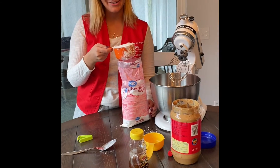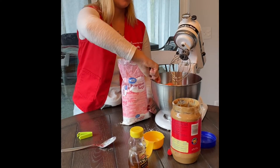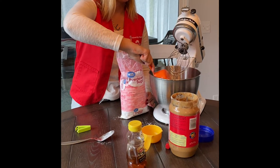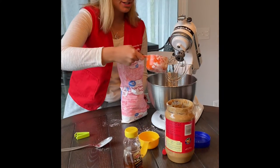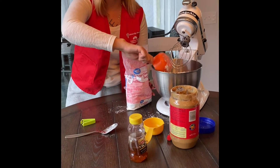The first thing you're going to do is add two cups of powdered sugar. So there's one, and then here's cup two. It's going to get really messy.